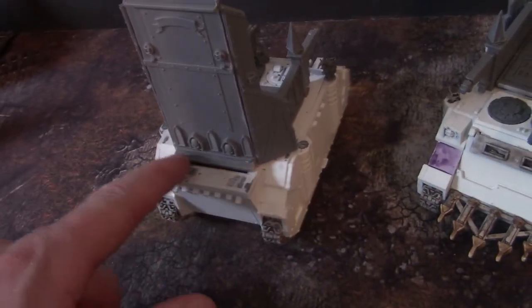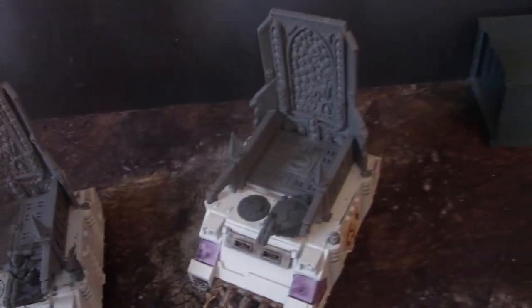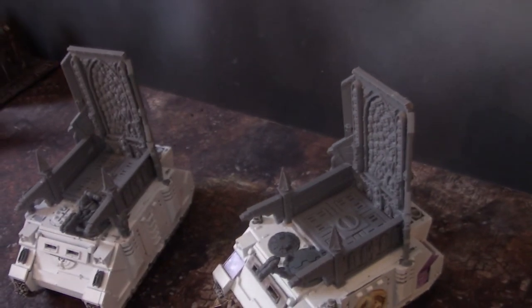Now that I look at it, I think we're going to put something across the back here because that's been flattened out. It looks good — I'm very excited about how it turned out and hopefully you like it too!